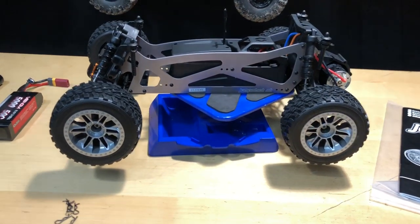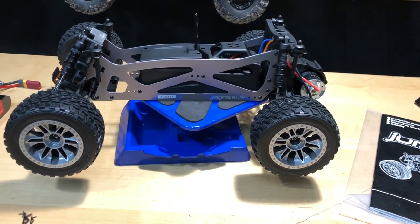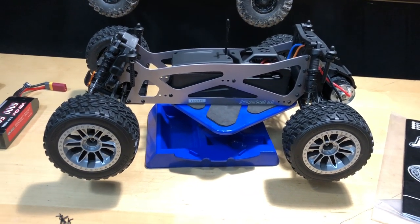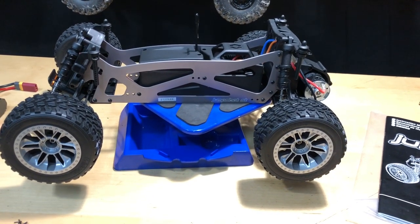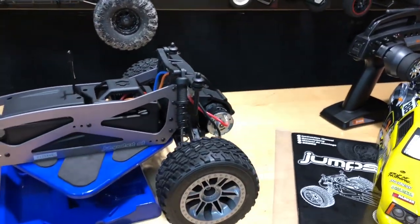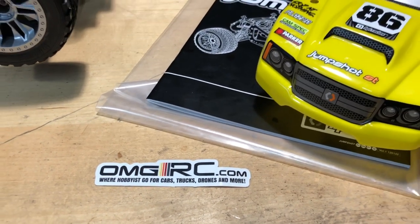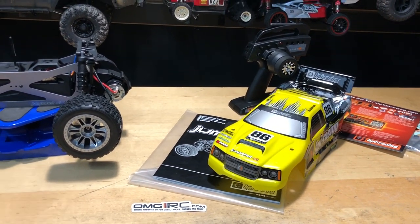If you're new to the hobby and not sure what to get or what kind of charger to buy, give us a call or email us - we'll give you links and try to work out a combo deal for you. You will need to get a charger and either a LiPo or NiMH battery, plus four double-As for your radio. Appreciate you guys watching - don't forget to like, comment, subscribe, and check us out at omgrc.com. Sign up for our newsletter so you're in the loop on promotions. Until next time, take care!